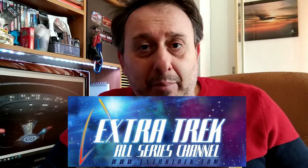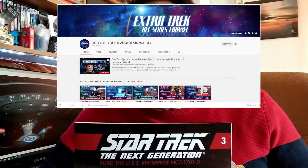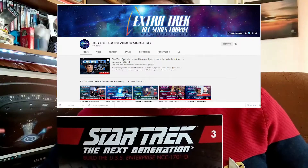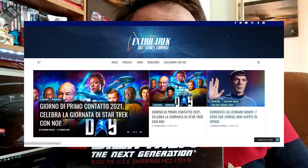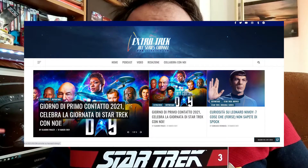Extra Trek è un sito web dedicato al mondo della fantascienza, in particolare a quello di Star Trek, dove trovate argomenti relativi a tutta la fantascienza in generale. Ci sono anche io con una piccola rubrica dedicata al mondo del modellismo nella fantascienza. Mi raccomando, iscrivetevi perché sia il sito che il canale sono due cose che meritano veramente tanto, come spero meriti anche il mio canale.